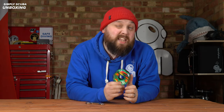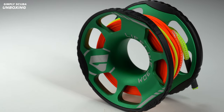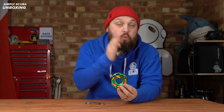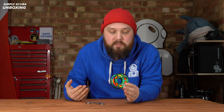Hi everybody, welcome to Simply Scuba. In today's video I'm going to be taking a closer look at the Apex Lifeline 30 meter spool. This is an upgraded version — the 2.0 — it's a lightweight aluminium spool, brightly colored so it's really easy to see. They're all color coded depending on the length of the line, and it actually has the length written on it as well, which is quite nice if you're carrying multiple spools.